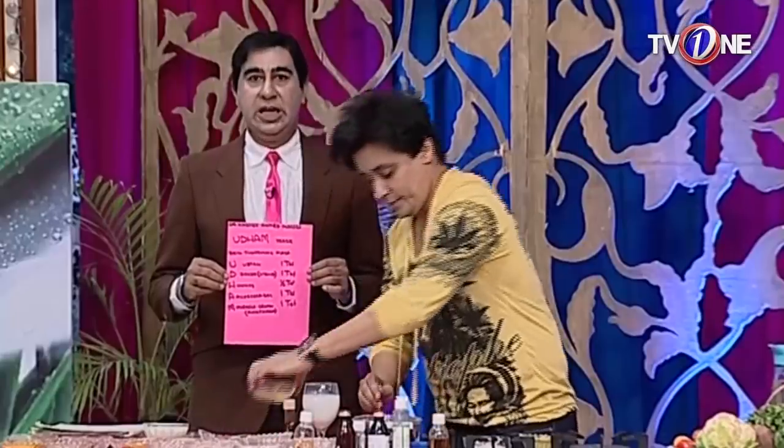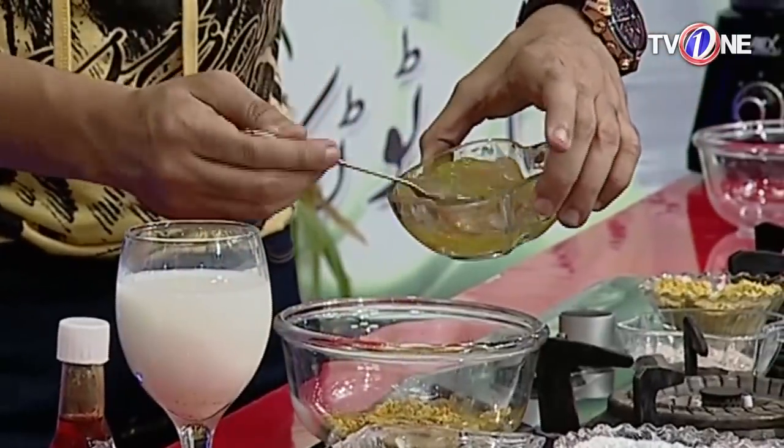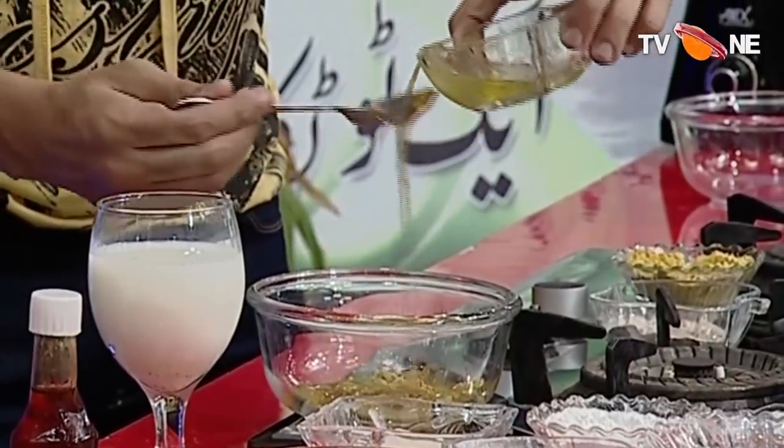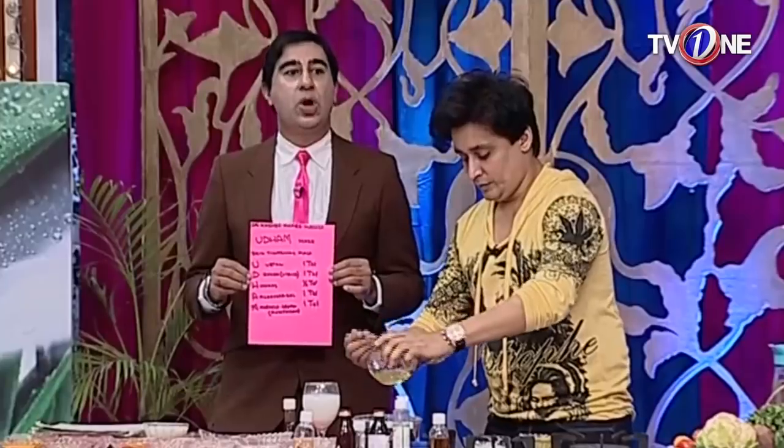This is aloe vera gel — also one tablespoon. The quantity will be a bit more because it's for skin tightening and needs to cover the whole face.